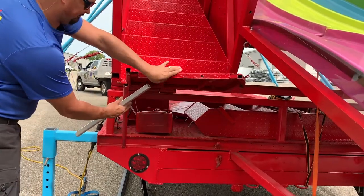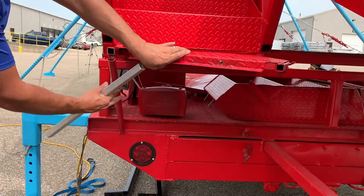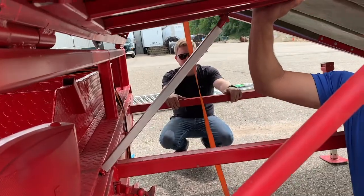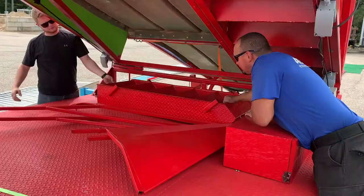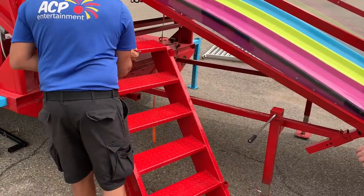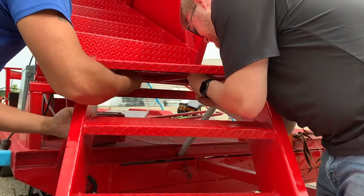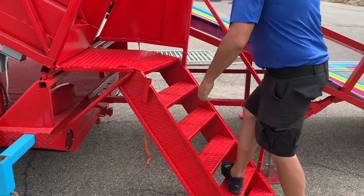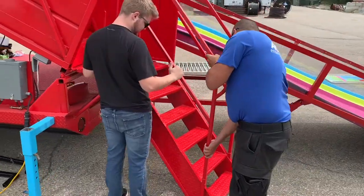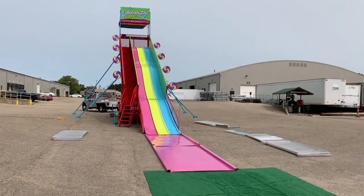Once the guardrails are installed, it is now time to install the steps. Using the two support rods, table the platform that connects the removable stairs to the permanent stairs. Once completed, place the removable stair section into place and bolt them securely. Once secured, install both railings on either side of the stairwell. Besides fencing, the installation of the slide is now complete.